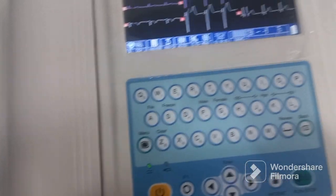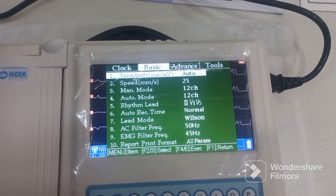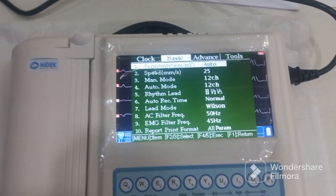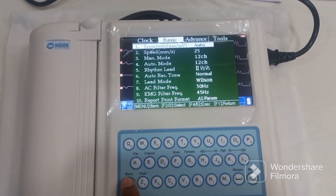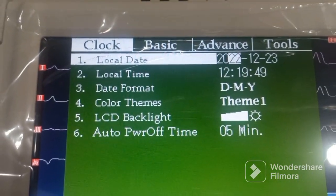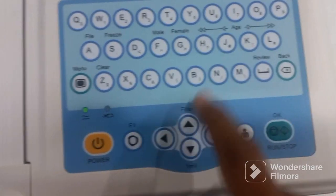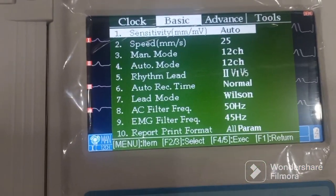Now let's look at the settings. Press the menu button and there are four menus: the clock, the basic menu, the advanced menu, and tools. You keep pressing the menu button to toggle between them. In the clock menu you can set the date and time using the navigation key and the alphanumeric keypad.